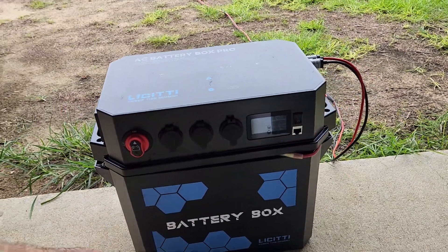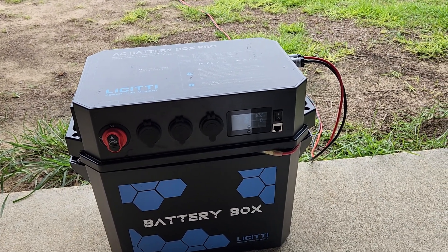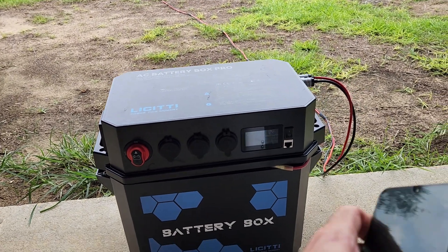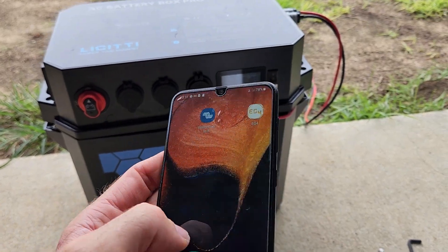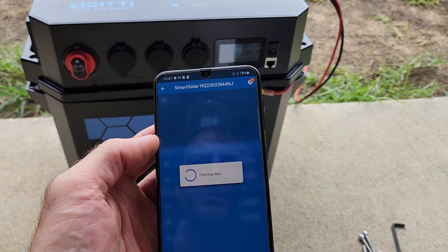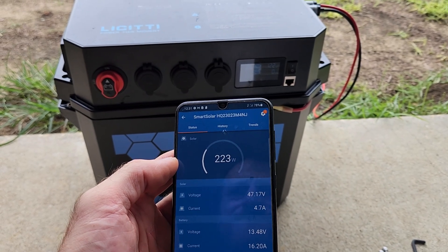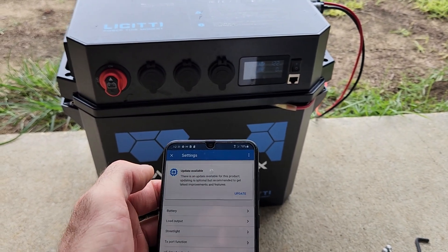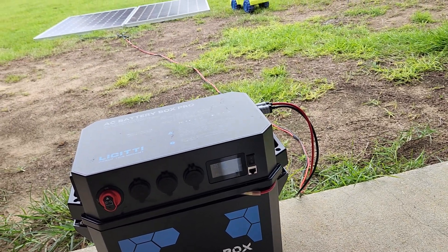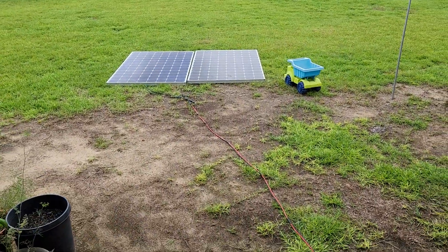I've been reading about DIYers putting these Victron units into all-in-one boxes — it's definitely doable. I'm going to have to keep an eye on the temperature, but I don't think the app has a temperature setting. It's probably worth putting a temp sensor in there. It works — I obviously wouldn't run this 24/7 every day, but it's a nice little emergency setup, hobby fun stuff.